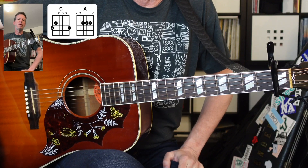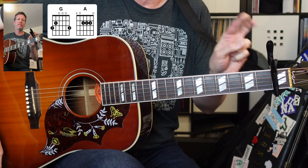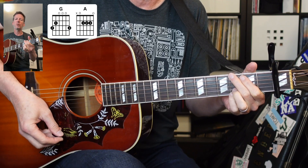Grab a guitar, grab a capo. Let's play. We got a super simple one for you today. We're just going to need a capo here on the first fret. We're going to have two chords: G and A, and it's just going to go back and forth between those two chords.